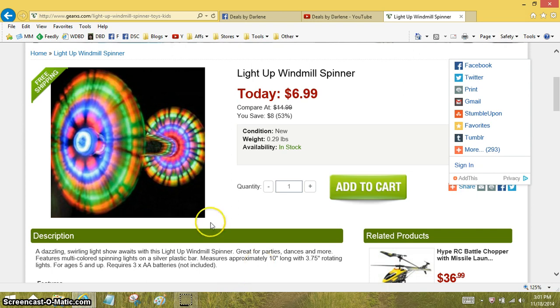I know it requires three AA batteries that are not included. I know kids love things with light — you can give a kid a flashlight for a gift and it's like the best. So I just think it's a fun item for $6.99.